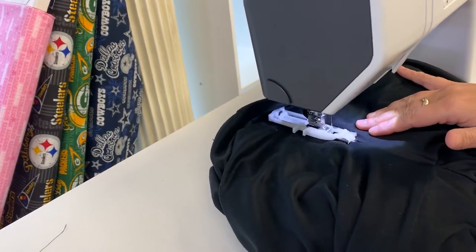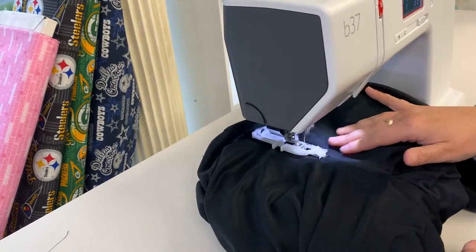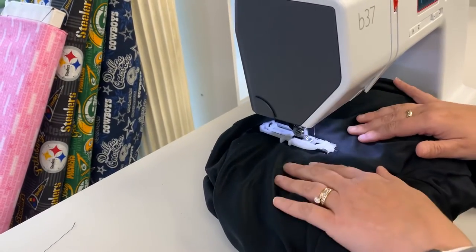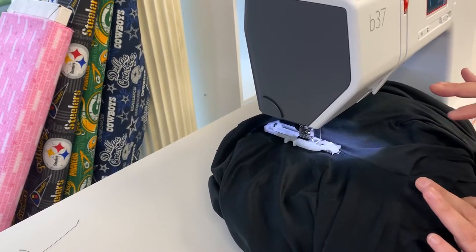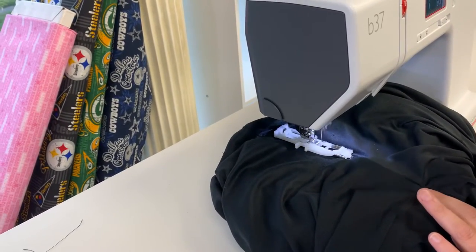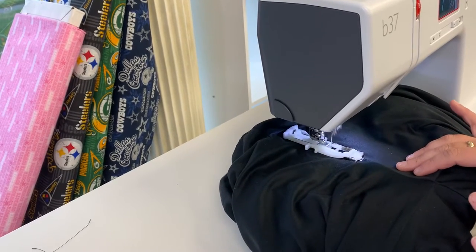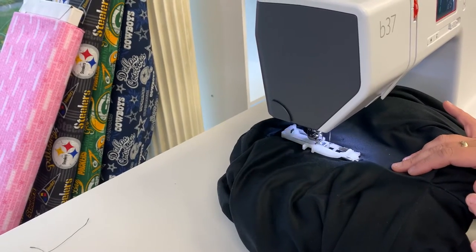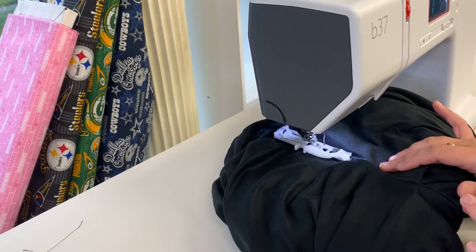As she starts that, the nice thing is you've got the foot control, but this machine — and the B38 — actually has a start-stop button. So she just hit that start-stop button once, just guiding it to make sure it doesn't do anything funny. The machine knows, built into that stitch 21 program, how much to darn and how much to sew.